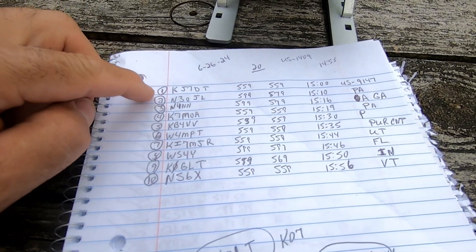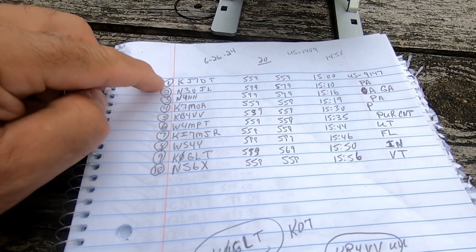Alright guys, I officially got the 10 contacts — activation confirmed. Successful activation at US 1409. I started at 1455 and right now it's 1556, so one hour, 10 contacts — I can't complain, that's pretty good. All off that vertical antenna I showed you — the 29-foot vertical antenna through the 9-to-1 unun.